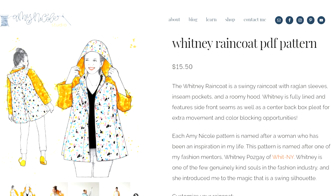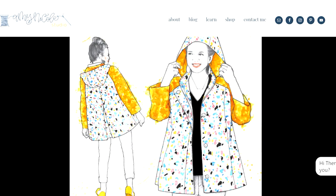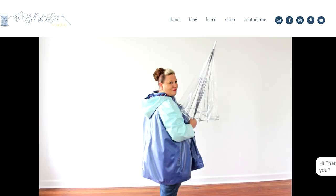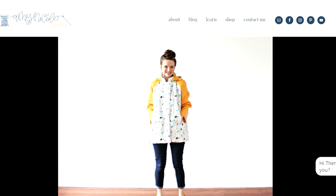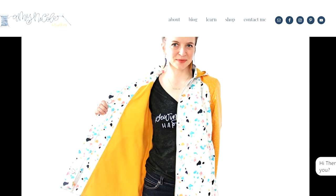The next is a wonderful looking raincoat from Amy Nicole Studios: the Whitney raincoat. I think it's a really pretty, easy-wear raincoat — you can never have enough to keep in the boot of the car. The great thing about this pattern is it's done in a petite version for those of you always looking for petite style patterns. The size range is 0 to 32, and she has stated that if you're taller than average you'll need to lengthen it, as it's specifically made for petite people.